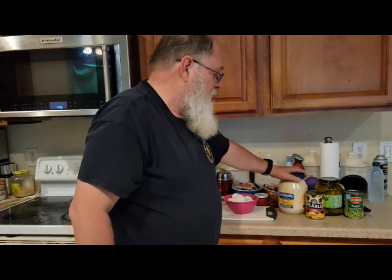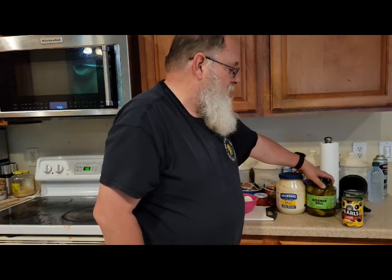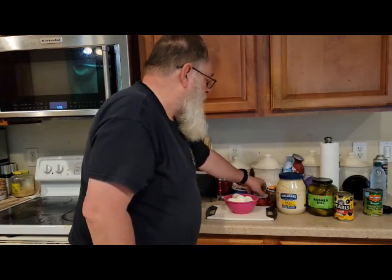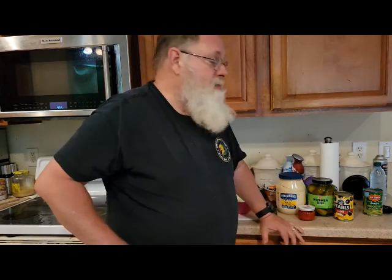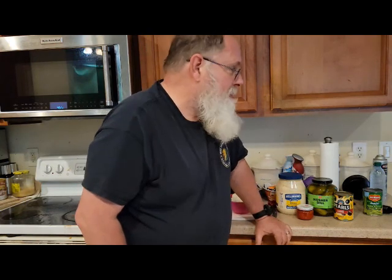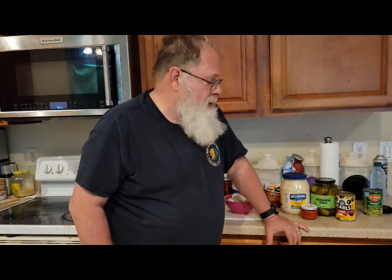I have some of the other ingredients that I need. I've got mayonnaise, pearl onions — I'll use about half that can. I've got kosher dill because I was out of the last jar of dill pickles, and I've got pimentos. This is a four-ounce jar — they come in two-ounce jars and huge jars with sliced pimentos, but I don't need that many. One other ingredient not here on the counter right now is yellow mustard. It's still in the fridge.